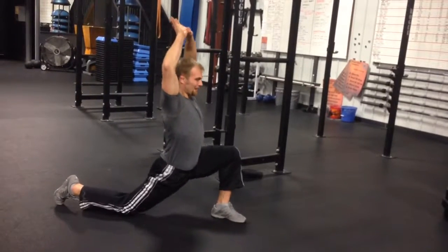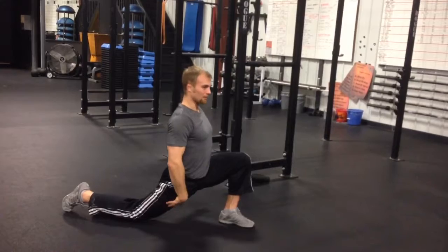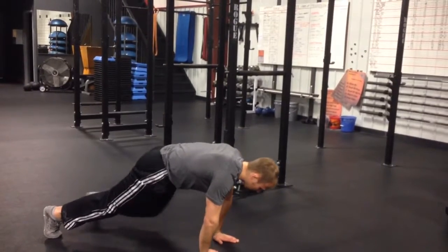Come up. Hands overhead. Again, looking for a lot of hip separation. Now stretching out the hip flexor and quad of the knee that's down. As you go, hands back in the center. Kick this leg back.